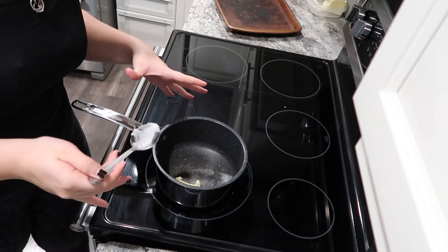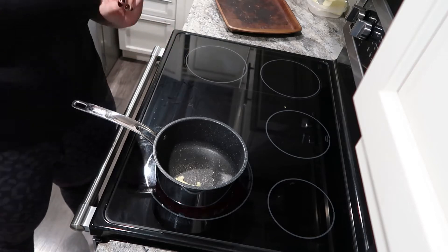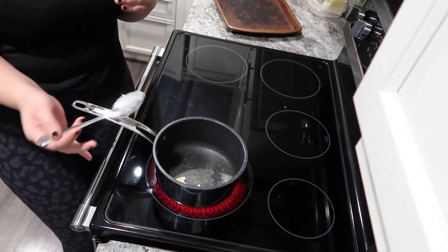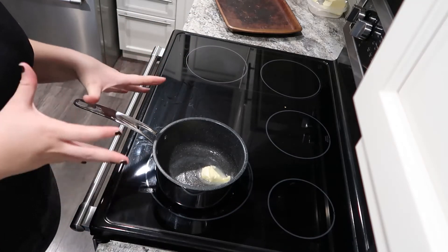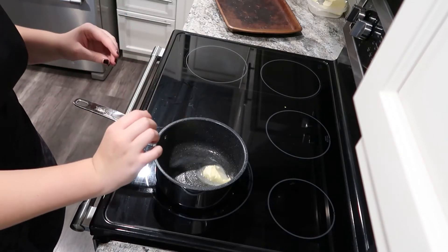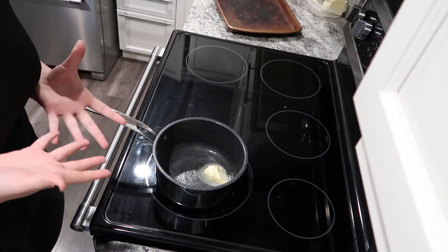What I have in this pot is about one to one and a half tablespoons of butter. I'm going to brown this butter, which gives it a nutty sort of flavor to your oats. It's gonna take about five minutes. You'll know it's brown when the foam starts to subside and the milk solids start to get a little bit more brown.